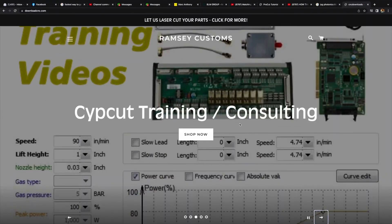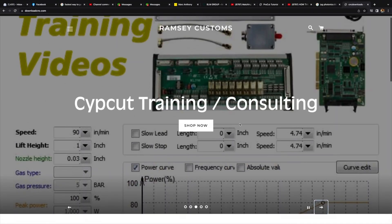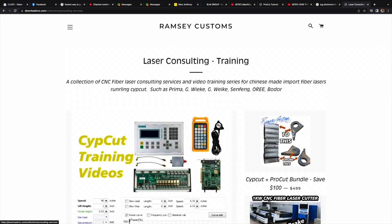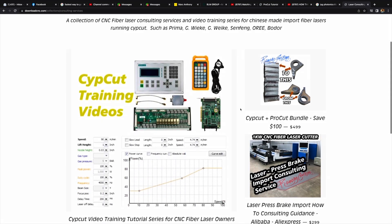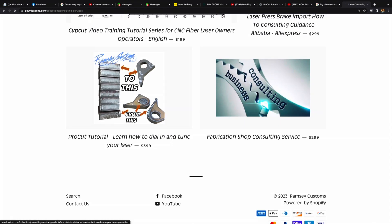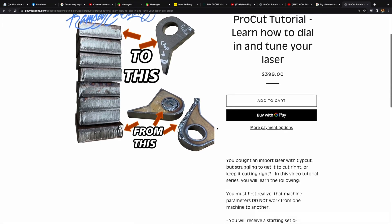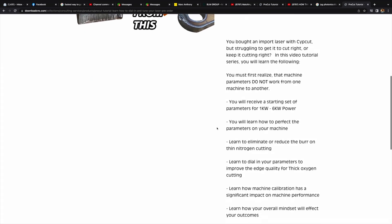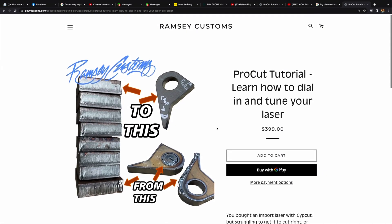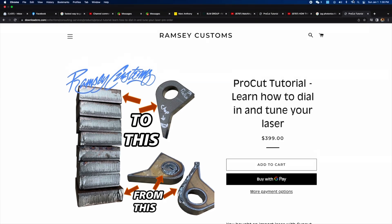If you don't learn the basic principles behind dialing in all of your settings and keeping them maintained, I have a full tutorial on how to do that. You can go to RamseyCustoms.com, scroll down to the consulting and training area, and you'll see the options in there. The ProCut series is what you want to learn to dial in your machine. If you have a brand new machine running SipCut, I also have the training for that as well.